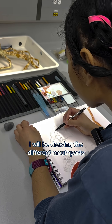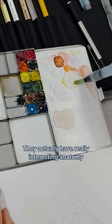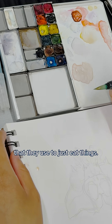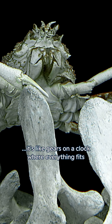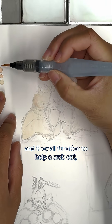For this crab project I will be drawing the different mouth parts of a Japanese spider crab. They have really interesting anatomy that they use to eat things — it's like gears on a clock where everything fits together in a specific way and they all function to help the crab eat, which is really cool.